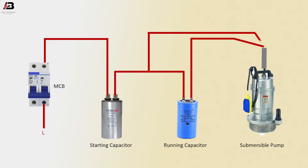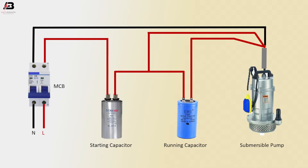Another connection outgoing from between the running and starting coil connection to the submersible pump. Neutral connection to MCB and outgoing from MCB to submersible pump. Now this circuit is ready for use.